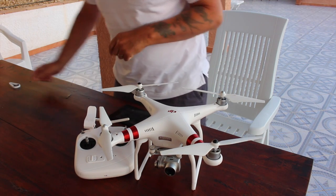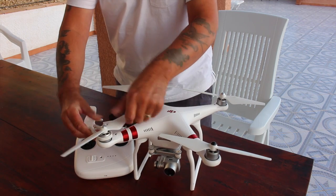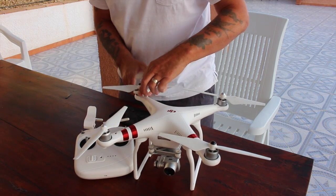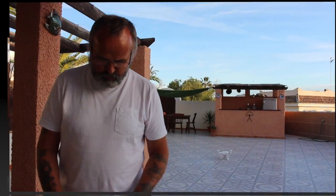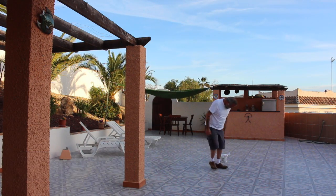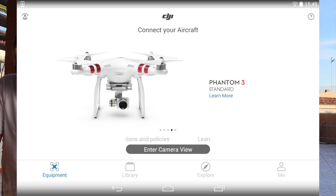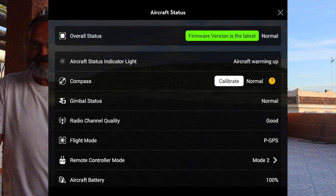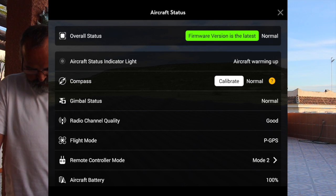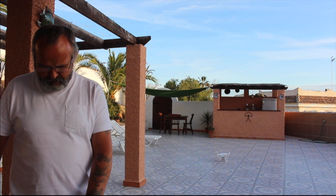All I'm going to do is just do an auto-takeoff. I always check these just to make sure that they're tight enough, especially next to the swimming pool. Turn on the receiver, make sure all switches are up. I enter the camera view. It says firmware is the latest version, so I didn't get the lady's voice — I wonder why that is.